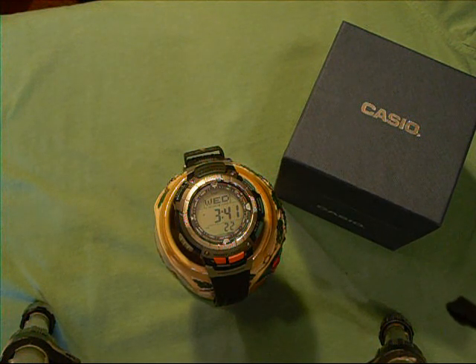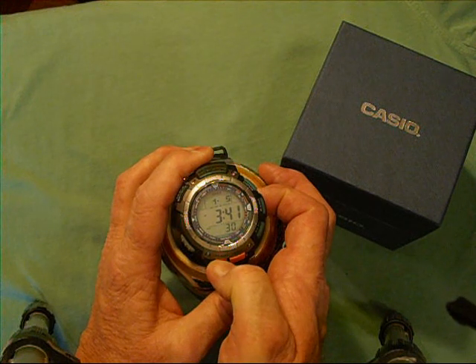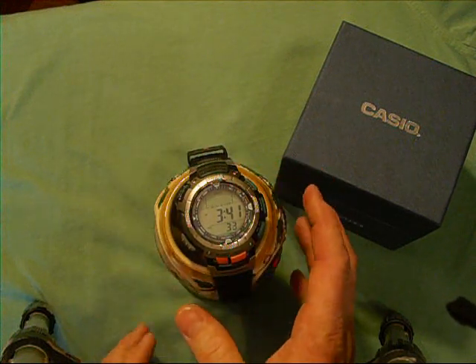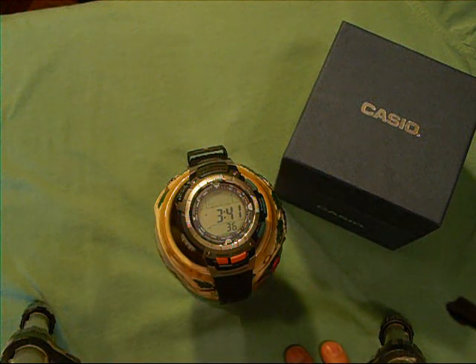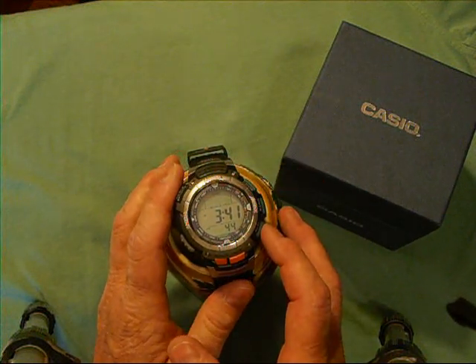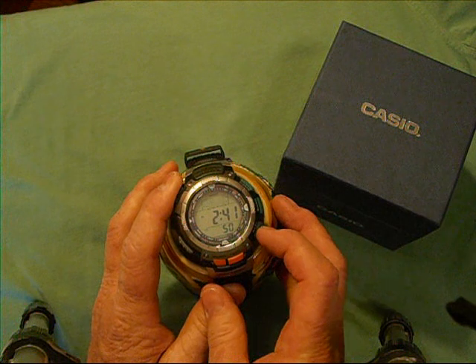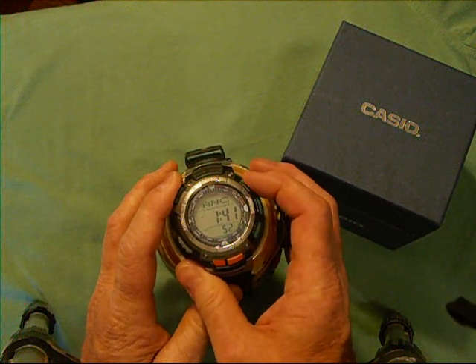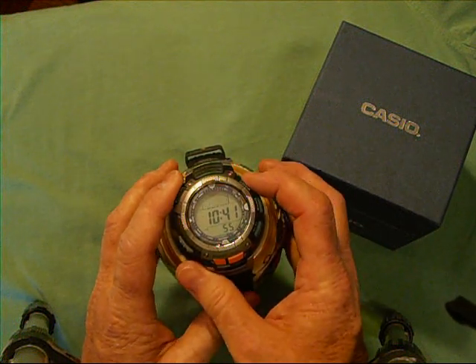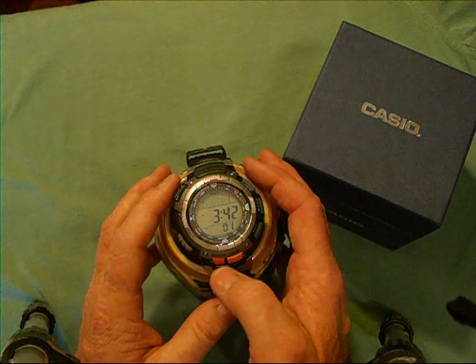From the time screen, if you want to do a quick setup, you hold the E button, which is this button here. You'll see the top flashing — that is your time zone. You want to select your city time zone and refer to the manual for the listing. The buttons the manual calls A and C allow you to toggle back and forth to different time zones and cities. Mine is actually Denver, so I'm going to stay right there.